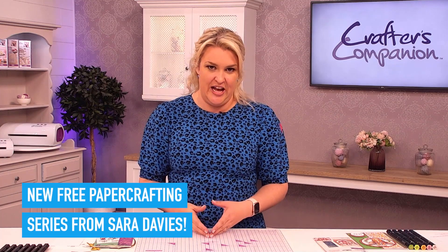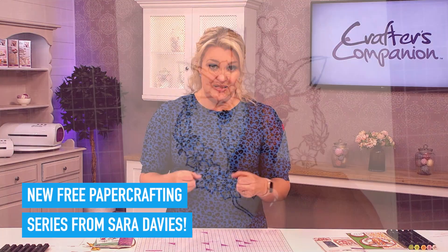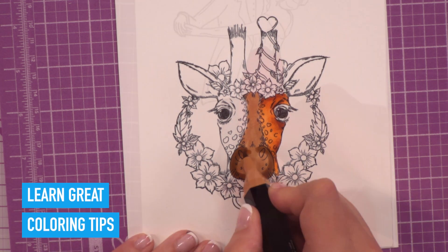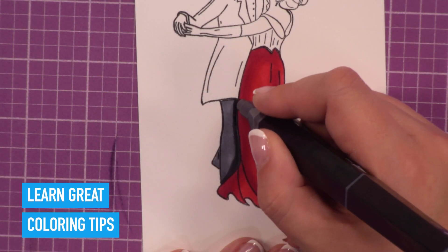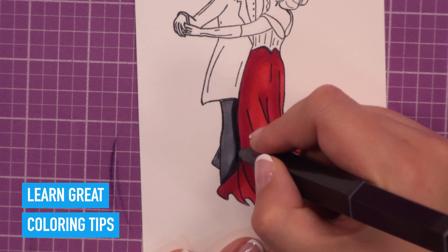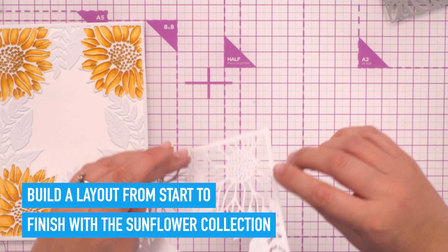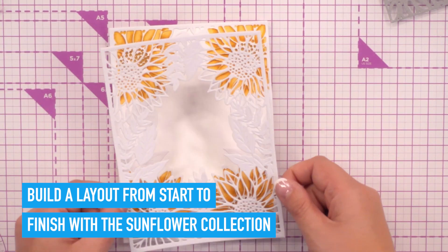What I'm going to introduce you to today are our alcohol pens. Now, it's all about light and shade and getting that perfect blend and ombre. It's really easy to do when you know how, but I'm going to be focusing on our amazing sunflower collection. It's a beautiful, really uplifting collection.